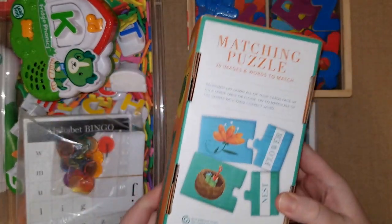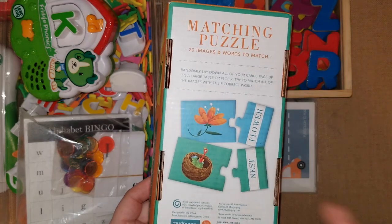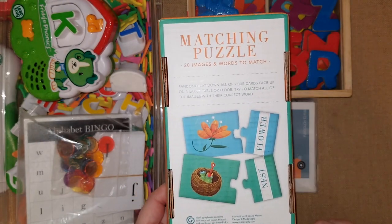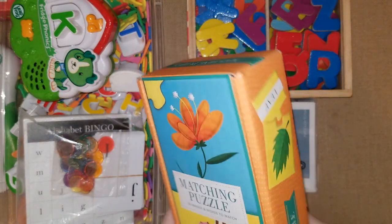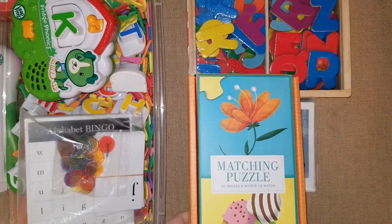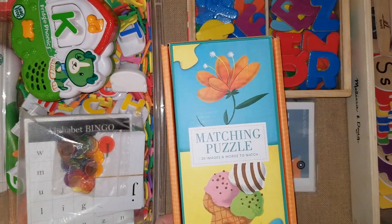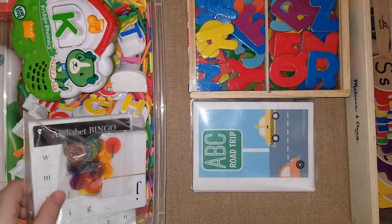I also like puzzles that match pictures to words — this is a little more advanced where they actually read the word, like 'nest,' and connect it to the picture. This one is by Mud Puppy, good for ages three and up. I used it when my daughter started reading. There are about 20 image-and-word pairs and they're really pretty. The Learning Journey also makes a lot of similar word-to-picture matching puzzles, which might be worth looking into.